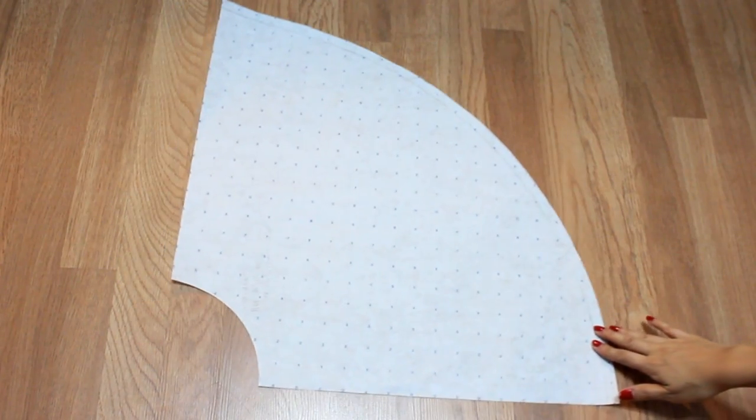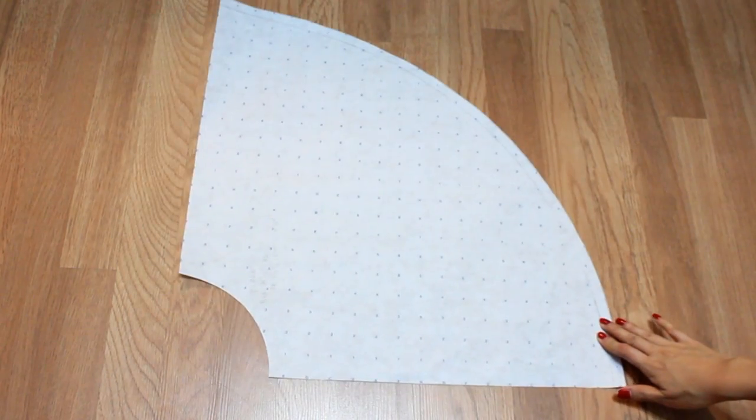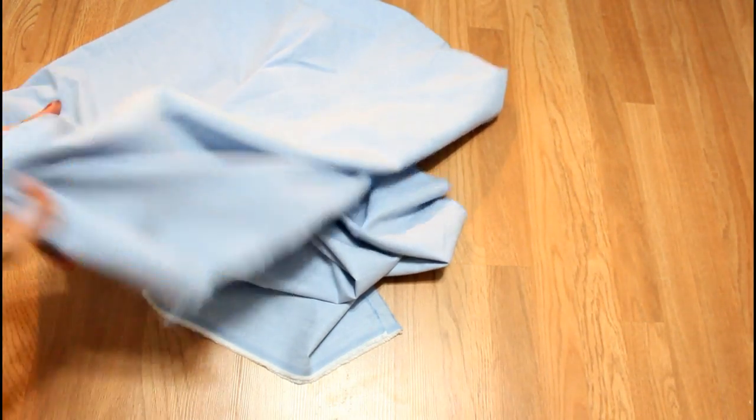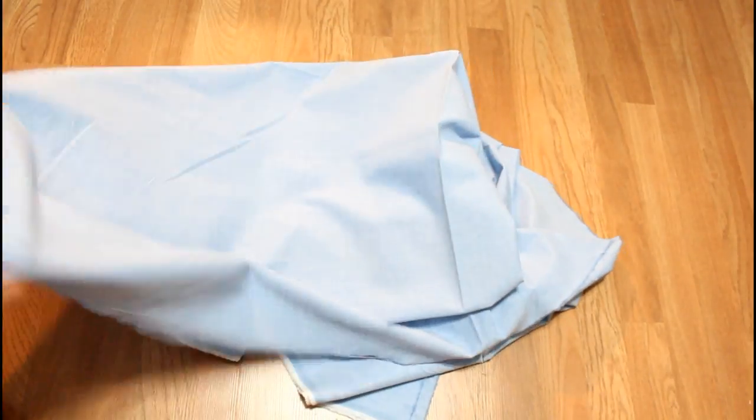Next you're going to cut it out — this will be your pattern. Make sure you keep this pattern because you're going to use it quite often. Now it's time for fabric. With this pattern you can use any lightweight fabric and it should work out just fine. With my fabric I'm going to fold it in half and then fold it in half a second time.